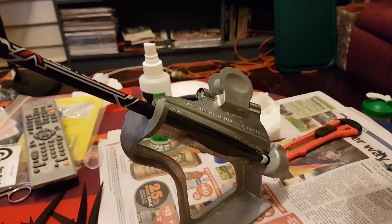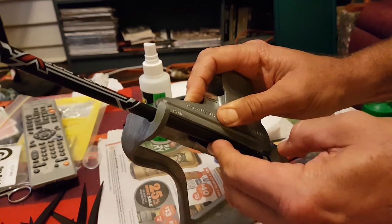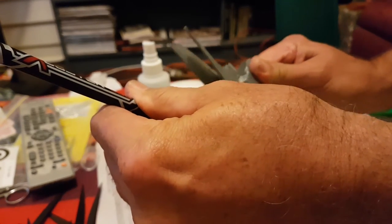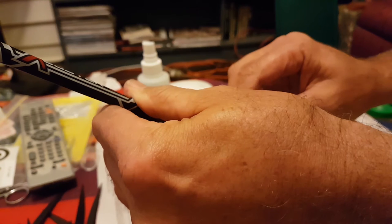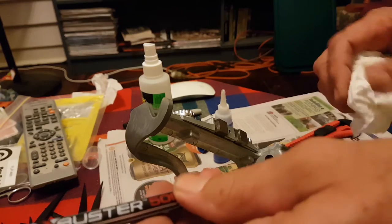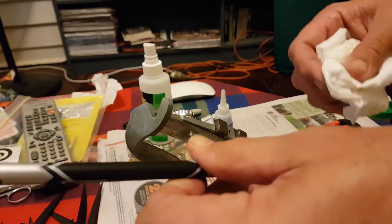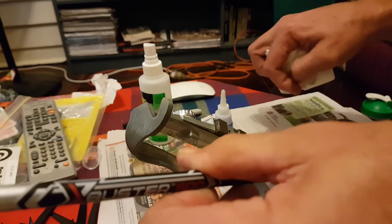Once I get the fletch out of the jig I just use a tissue and wipe away any excess glue — there shouldn't be much, but just wipe down that way like that.